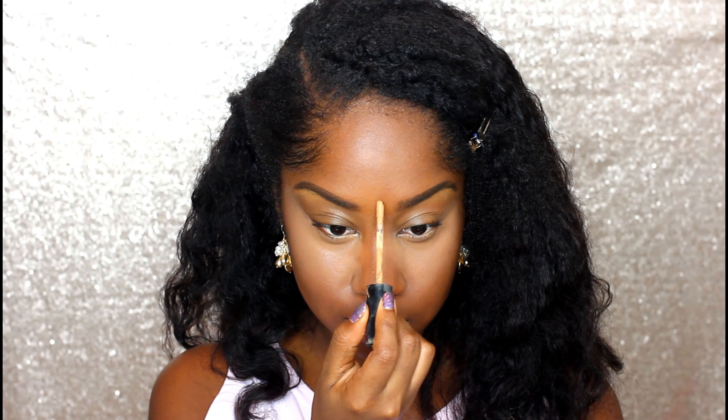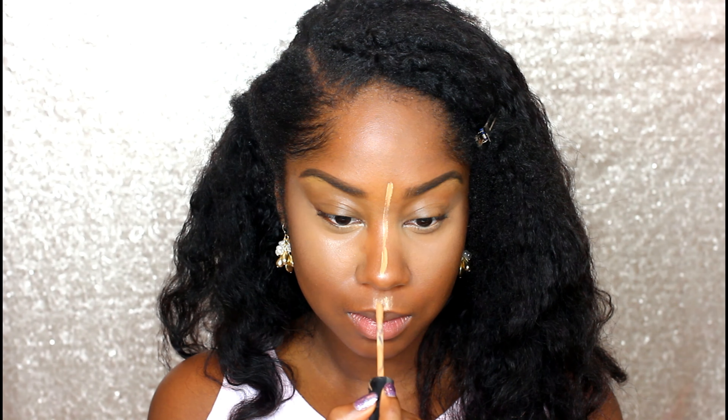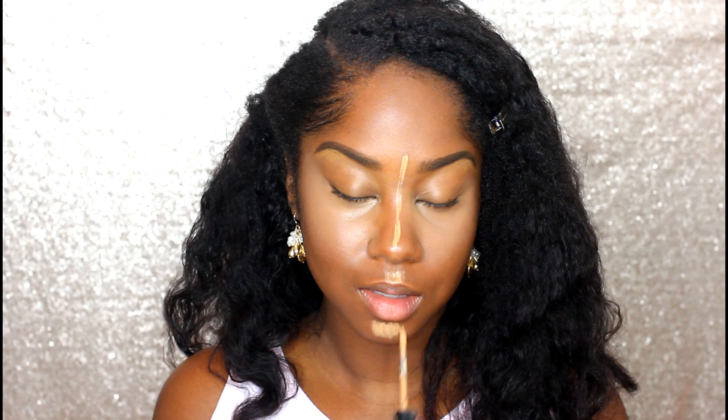This is how the concealer looks once I have applied it to my face. We're going to contour and highlight, so don't worry guys — it's not going to look so stark against the face. Now I'm taking that same concealer and I'm going to apply that to the bridge of my nose, my cupid's bow, and my chin. The reason being is the sun naturally hits these spots, so we're going to highlight that.